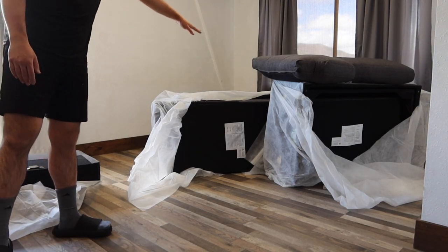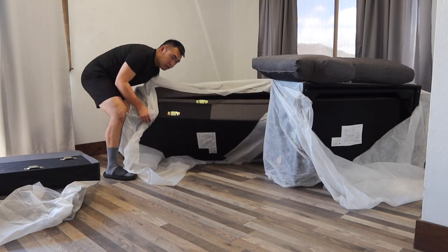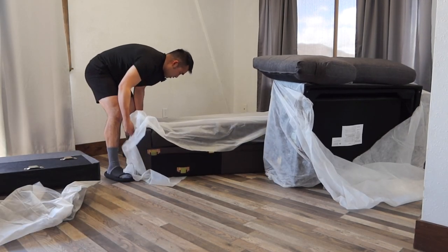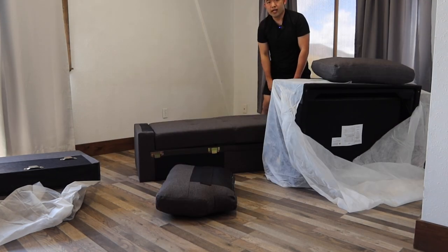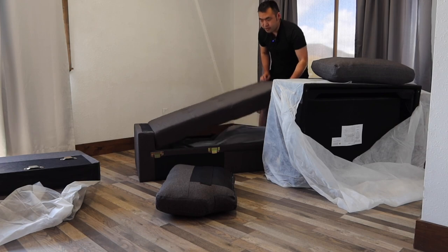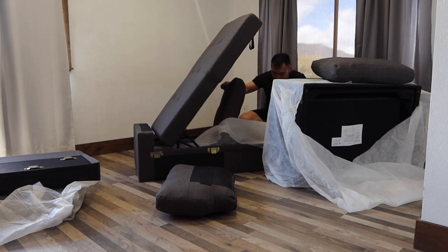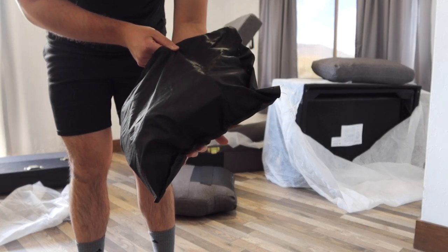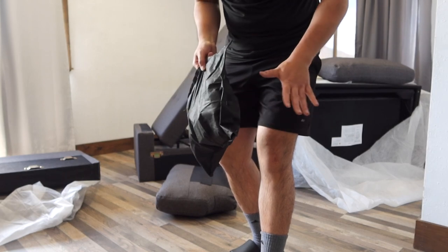So if you guys want to put this side on the other side, you can definitely flip it around. Once you take off the cover, right here is basically the storage compartment option. And inside they probably got the pillow and all the accessories as well. You can see right here they probably got the bag, and basically inside the bag is all the wheels and everything for the bottom part for support.